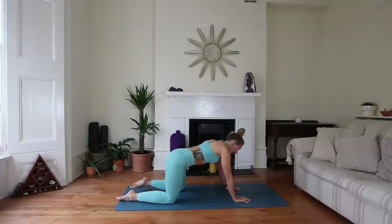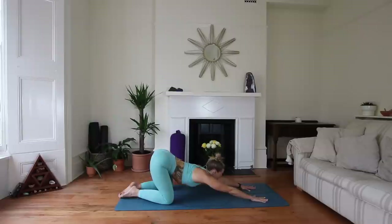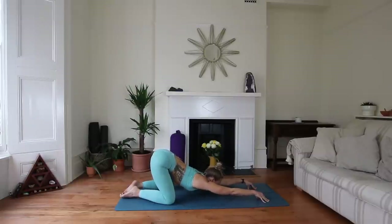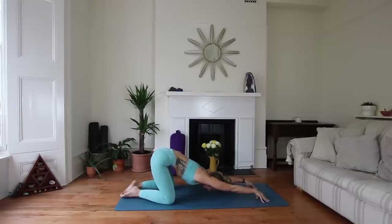Shift those knees back and come to Anahatasana — reach the hands forwards, come to our melting heart pose. Option to come up onto the fingertips. Be mindful of not just collapsing down. Like I said, this is a strong stretch, so we're going to be super active. We're getting this big, beautiful opening under the arms, through the chest and the shoulders, but we are really strong through those arms as well. Lifting up through the core and engaging with that Ujjayi breath.